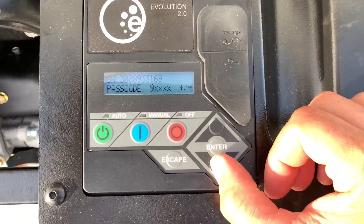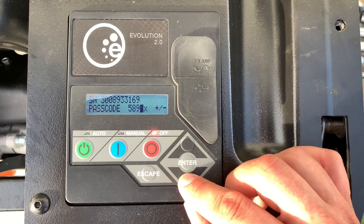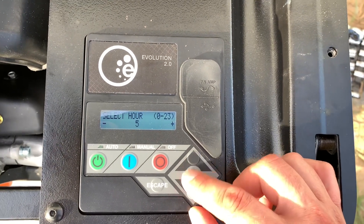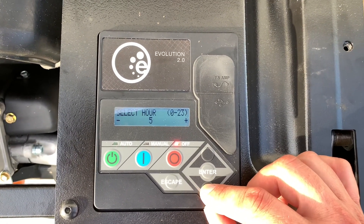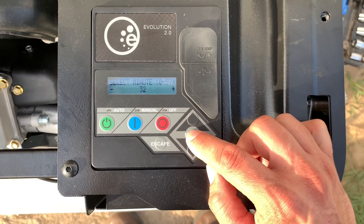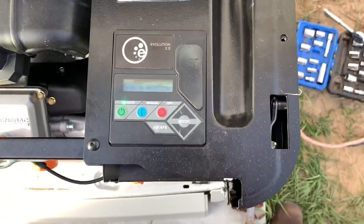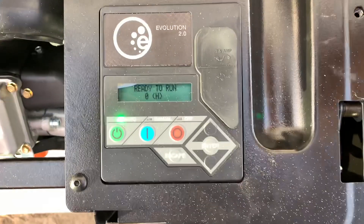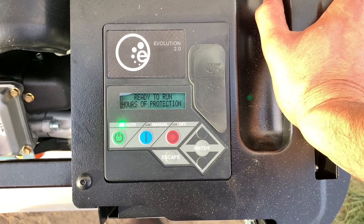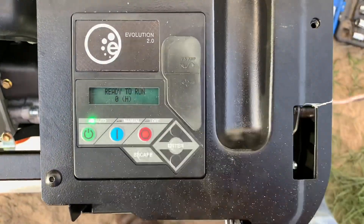This is where we enter the activation code. That was super simple. It's not on Wi-Fi so it doesn't work with the app — but like I said, we don't have home Wi-Fi anyway, so the app's not going to work for us. So we set it up in manual mode and it's ready to go.